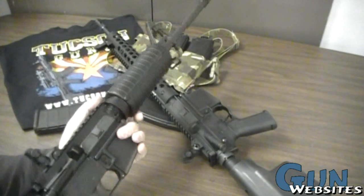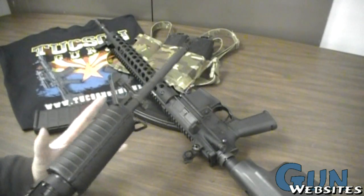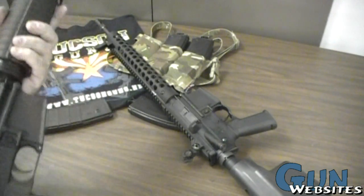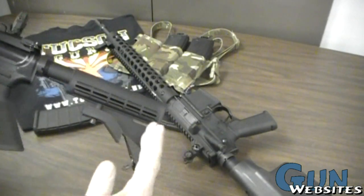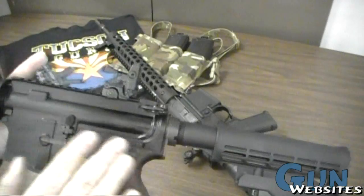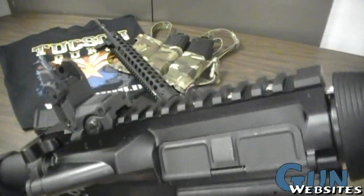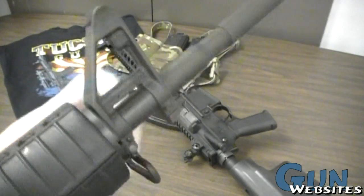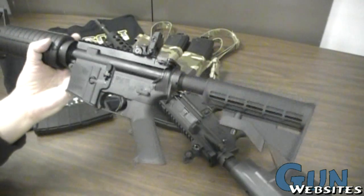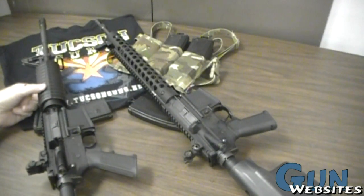Starting with the Colt, both rifles have 16-inch barrels. The Colt has a carbine-length gas system with an M4 profile barrel, standard handguards, a standard Colt stock, Colt pistol grip, standard lower receiver, and a flat-top upper. It comes with a set of Magpul rear sights and a standard A2-style front post — very standard, similar to what might be issued in the military, but in semi-automatic rather than full auto.